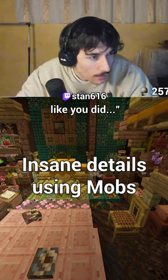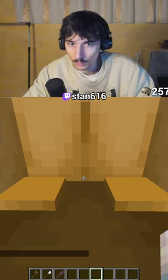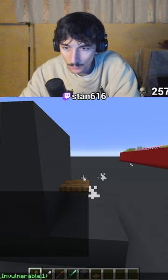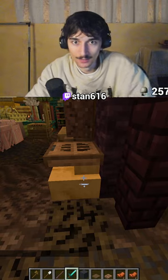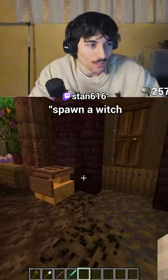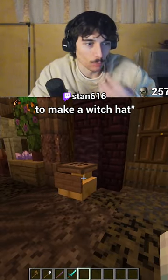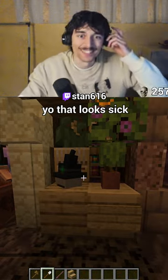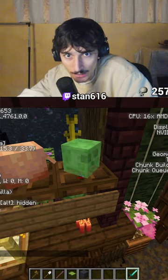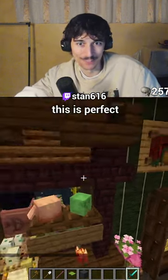You can use the camel back like you did — no shot. Like this, that works! Boom. Put a witch on furniture to make a witch hat. Wait, this guy might have cooked. Bang! Yo, that looks sick! Oh my god, that's perfect. That looks so pretty.